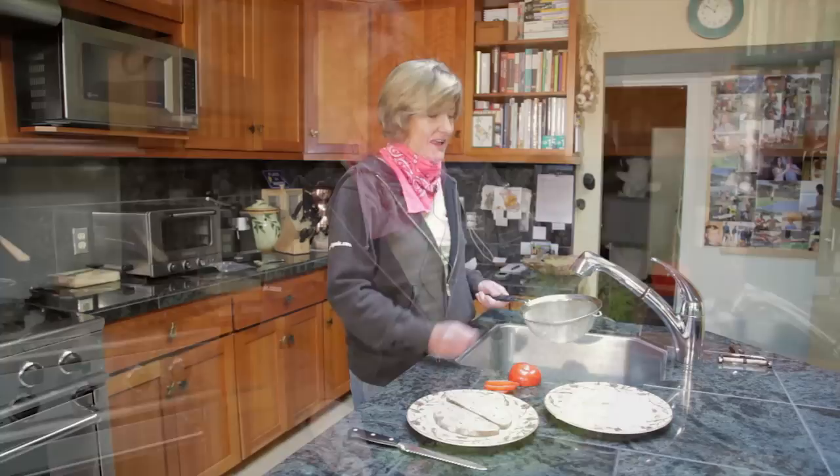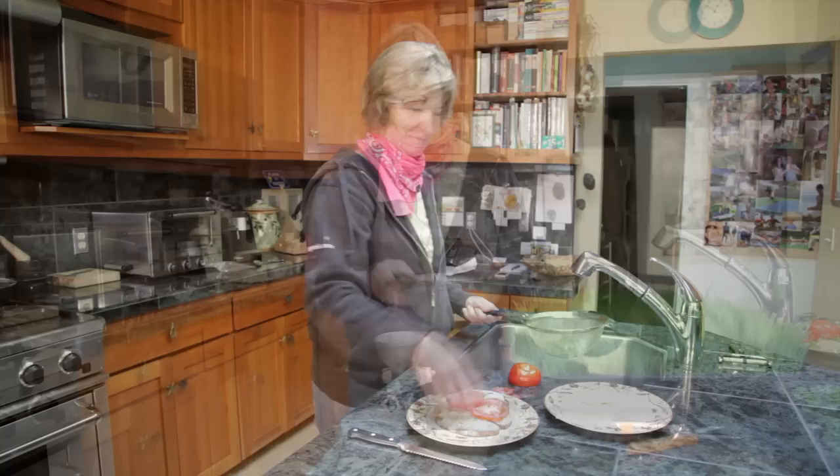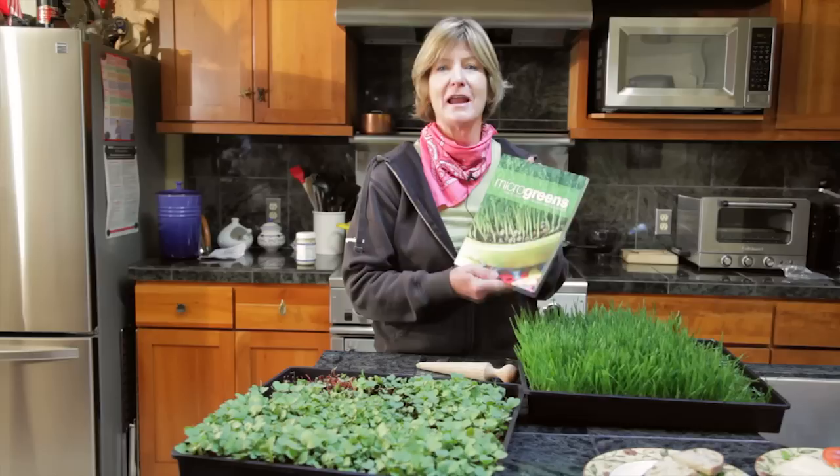Just wash the microgreens gently, and then you can enjoy them on soups, salads, sandwiches — virtually anything. Another great thing to do with your microgreens is to juice them with this Westin Wheat Grass Juicer. For more information on microgreens with recipes and tips, check out this book, Micro Greens: How to Grow Nature's Own Superfood.